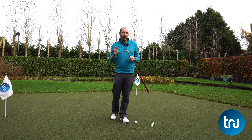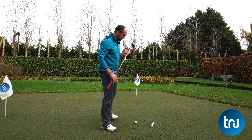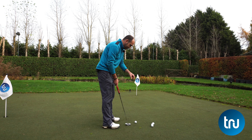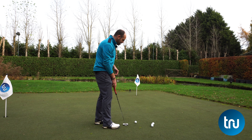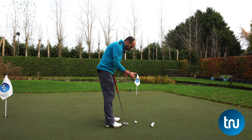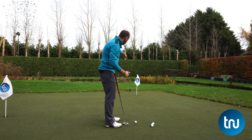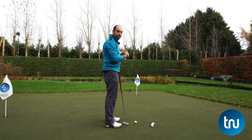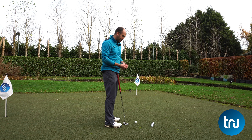We're talking about eye line — a really important thing when you're putting. Many golfers, including me, have stood over a putt, maybe used a line that looks correct from behind, but when we stand over it, it doesn't look correct. It doesn't look like the putter's aligned with the ball, or like the ball's aligned with the cup or aim point, and then we struggle committing to the putt we're trying to hit.